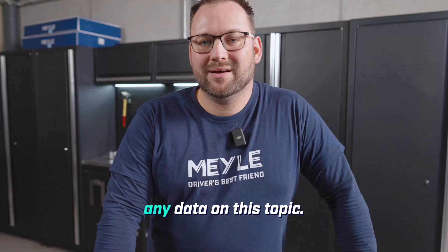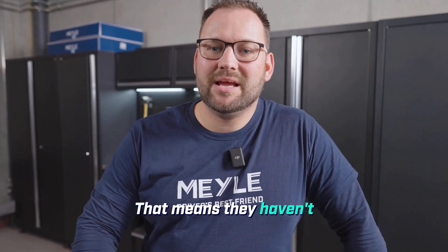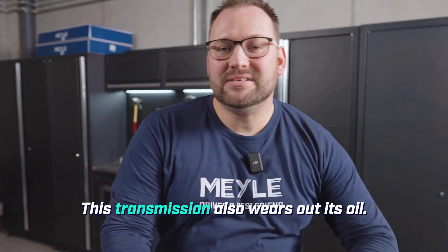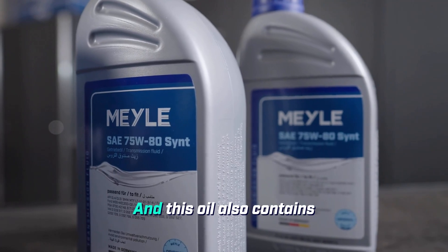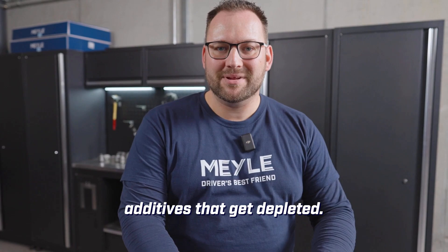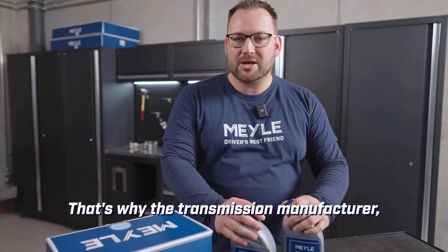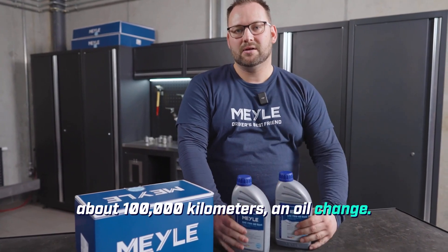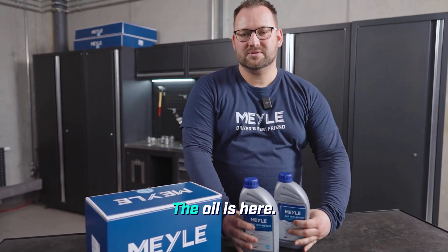Volkswagen has not provided any data on this topic, meaning they haven't specified any interval. So why do we still do an oil change? It's quite simple — this transmission also wears out its oil, and this oil also contains additives that get depleted. That's why the transmission manufacturer recommends an oil change after about 100,000 kilometers. The oil quantity is 2 liters.